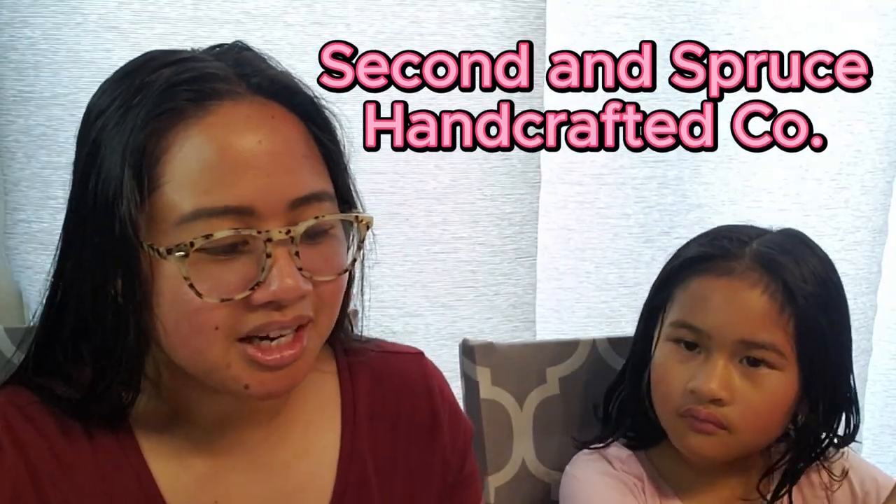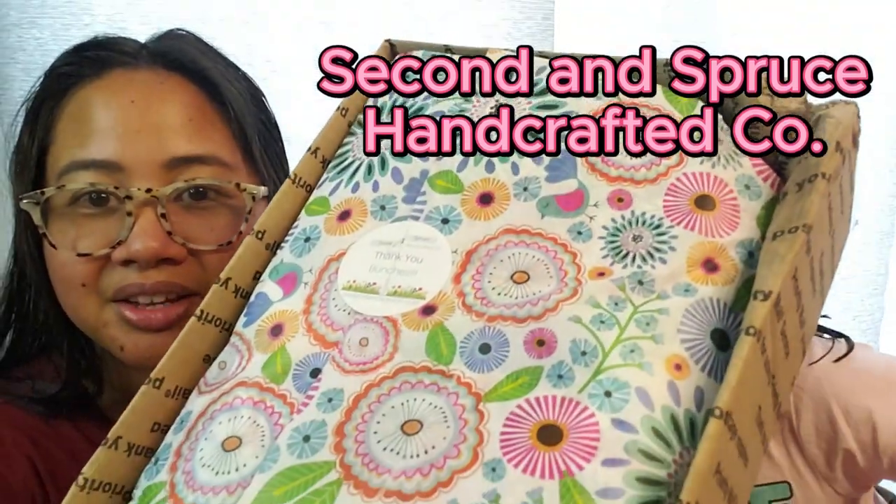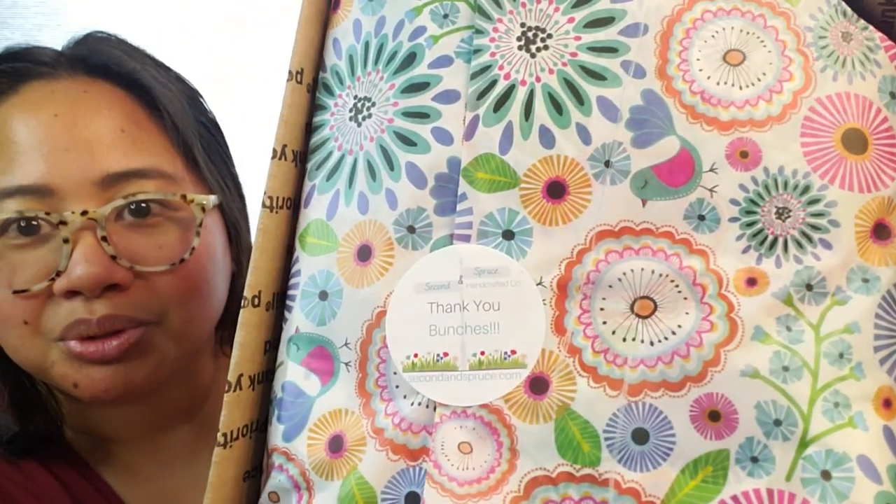So this wax vendor — she's a YouTuber like the rest of us. She is Erica Kane. Her wax is called Second And Spruce Handcrafted Company. She's been floating around YouTube, and I've been seeing a lot of hauls here and there. Look how beautiful this is — very pretty, looks so carefully and thoughtfully packaged. The sticker here says Second And Spruce. I love the packaging. So much thought and care looks like it has been poured into this.